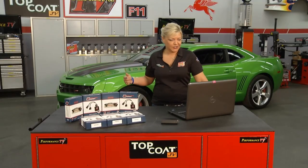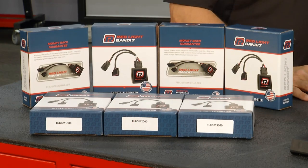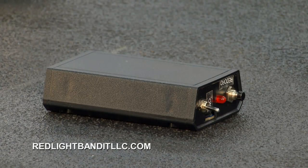Come here, Joe — look at the difference between the two runs. It was immediate throttle response; I didn't feel any lag. These things are all designed, individually tested, and assembled here in the United States. We got all of our information from our Microface technology — we had a little three-axis accelerometer in there. You can find out more by going to their website at redlightbanditllc.com.